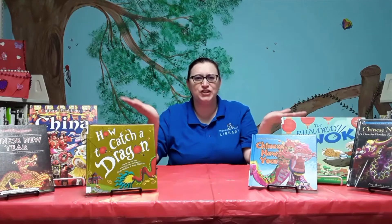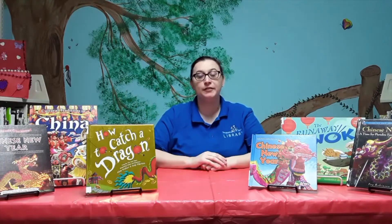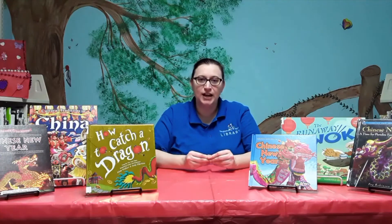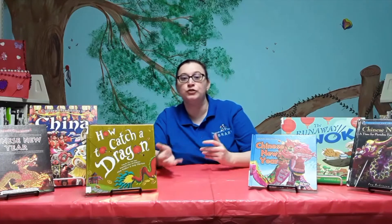Welcome to the Tingeville Parish Library. I'm Liz Rachel from the Kidwood Branch and it's the Adventure Club Edition. We're going to talk about the Chinese New Year or the Spring Festival. It is celebrated in other countries, not just in China, so it's referred to as a Lunar New Year.